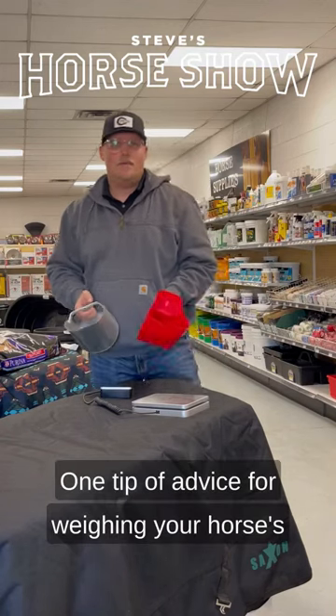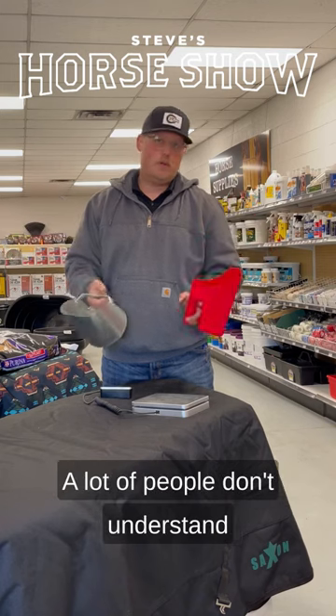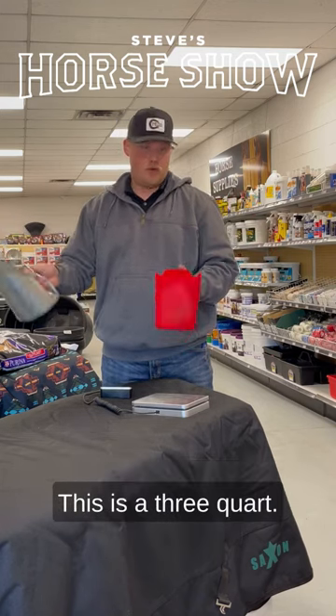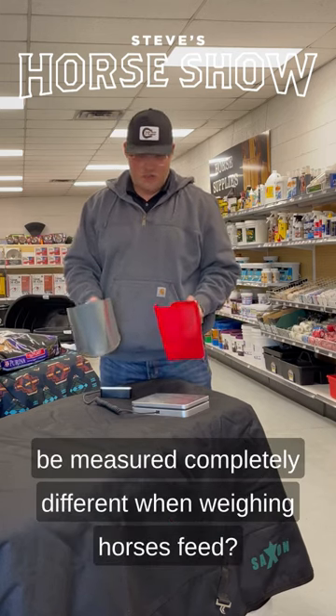One tip of advice for weighing your horse's feed would be using the same scoop. A lot of people don't understand that scoops, though they might be — this is a three quart and this is a three quart — can oftentimes be measured completely different when weighing horse's feed.